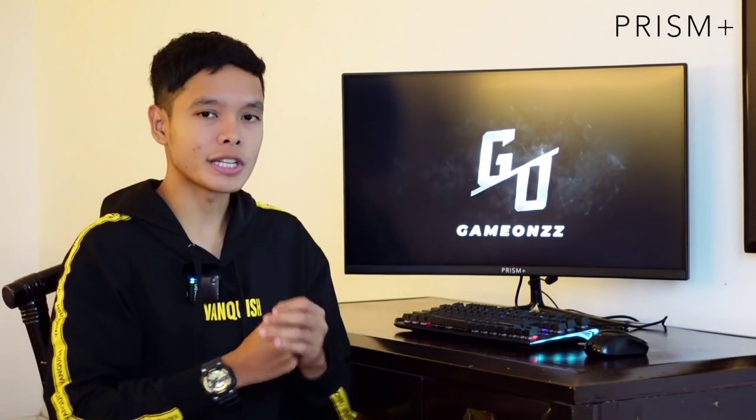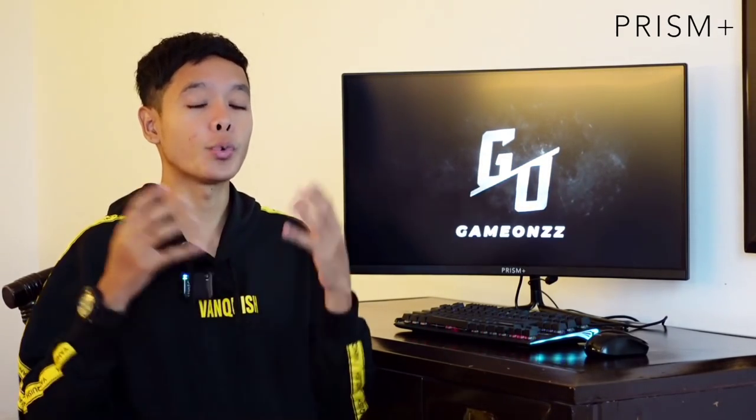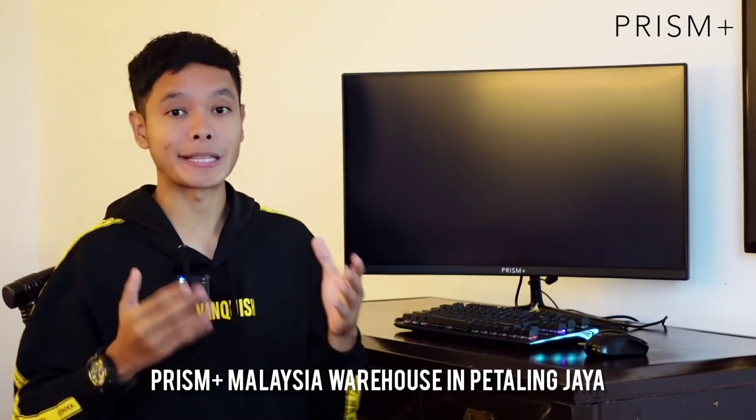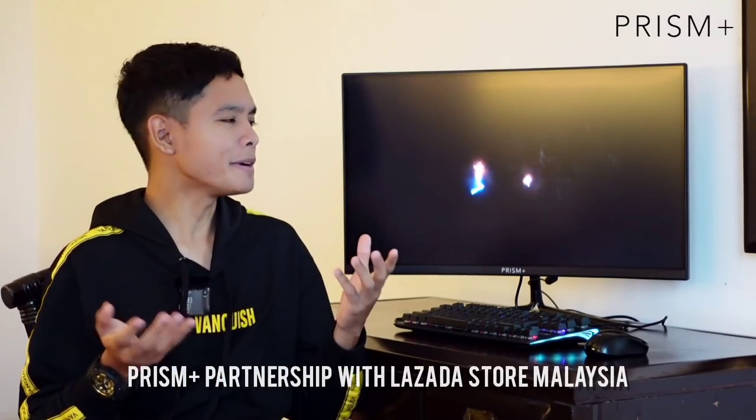Jangan risau juga, korang boleh cucuk earphone atau headphone dekat bahagian bawah ni dan korang boleh dengar seperti biasa. Dan macam yang cakap tadi, Prism Plus ni adalah brand dari Singapura, tapi no worries, sekarang diorang dah ada warehouse dekat Malaysia, which is dekat Petaling Jaya. So secara tak langsung dia akan mempercepatkan proses penghantaran untuk yang nak beli secara online. Dan Prism Plus sekarang dah ada partnership bersama Lazada Malaysia.